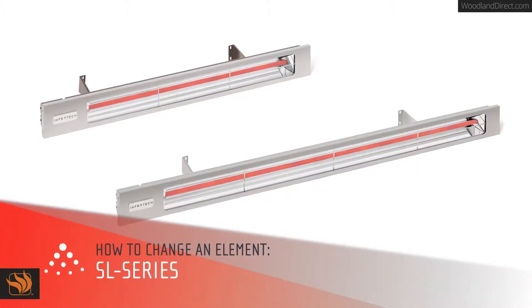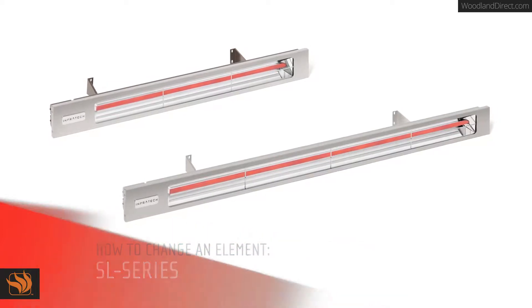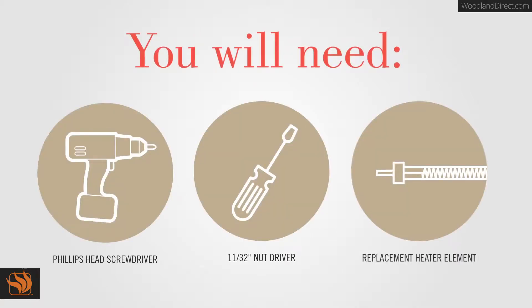In this video, you'll learn how to change the heating element on an Infratech Slimline SL Series Heater. Before you get started, you will need to disconnect the power at the breaker. Then you'll need to gather the right tools for installation.